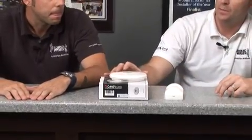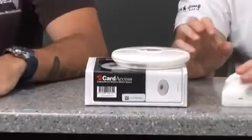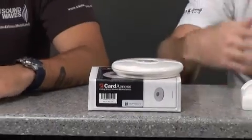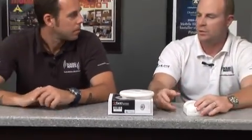So this is a Card Access wireless motion sensor. Card Access makes devices that you can integrate with Control 4. They make motion sensors, contact switches, relays, bridge extenders — all kinds of cool gadgets that we can add to a Control 4 system to give the system a little bit more life and truly automate a home automation system.